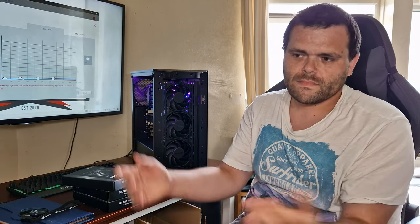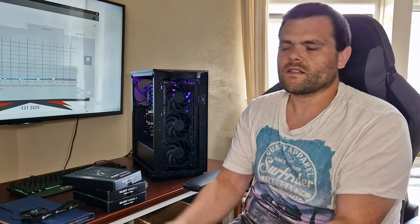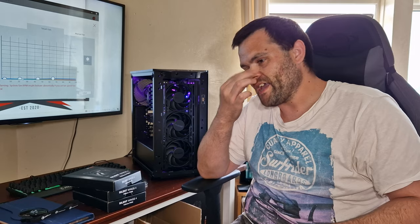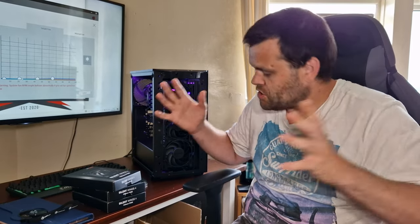They are very good build quality, as usual from Be Quiet. One thing I'd say — I wouldn't mind some RGB. But they've got the Lightwings for that. I actually asked them if they plan to do Silent Wings in RGB, and there are no plans for that. The contact I work with over at Be Quiet said that's what the Lightwings are for. That's a big upset, because I'm an RGB snob.